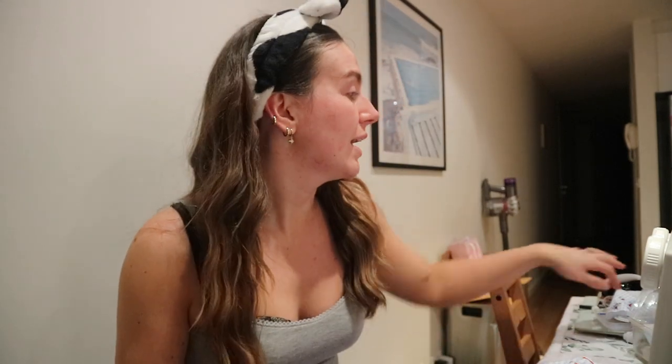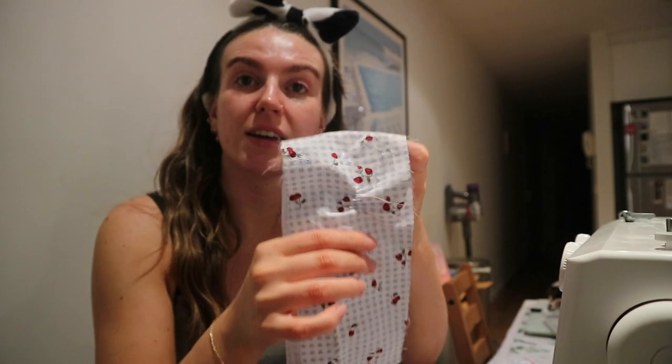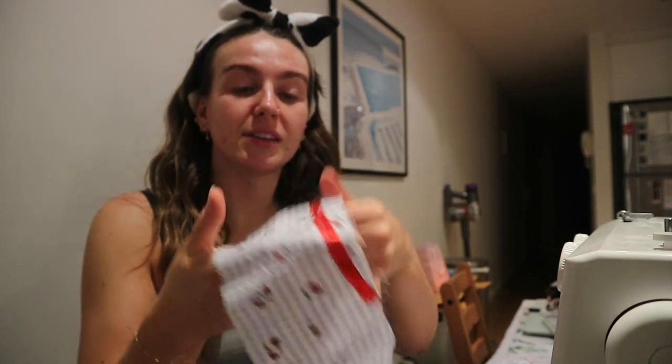My two pieces of advice for you with any sewing project: number one, make sure you watch and re-watch and absorb any videos, literature, or whatever you're learning from before you start. I just watched another video because some things weren't quite right and I learned a couple of new things I wish I'd known 20 minutes ago - it would have saved me a lot of stress.